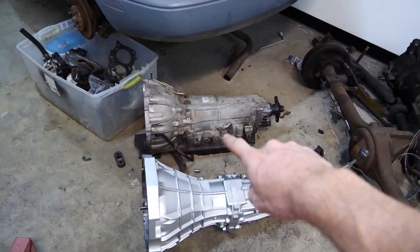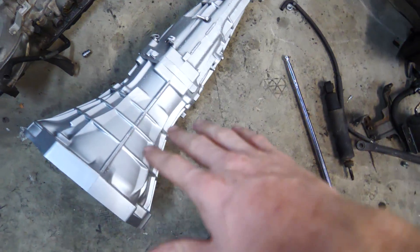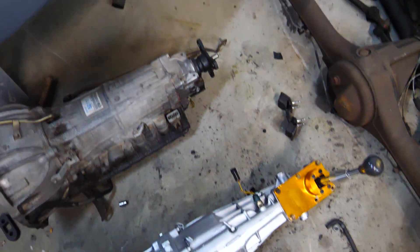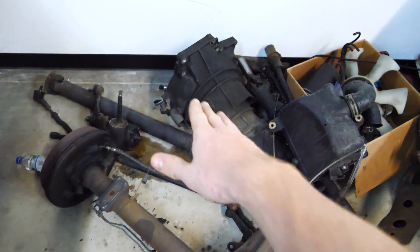That's the stock 1UZ transmission, and that's the SR20 transmission — you can see the differences. This transmission is a little bit longer. However, it is thankfully the exact same length as the stock transmission.